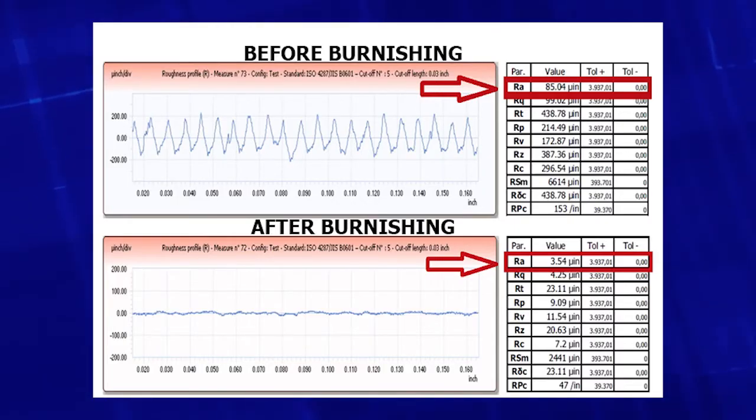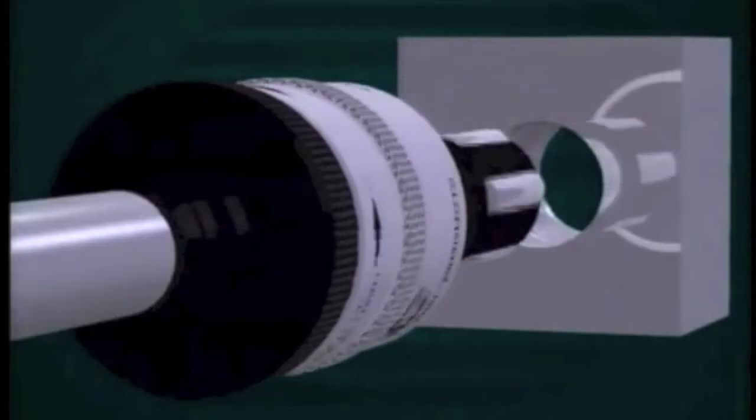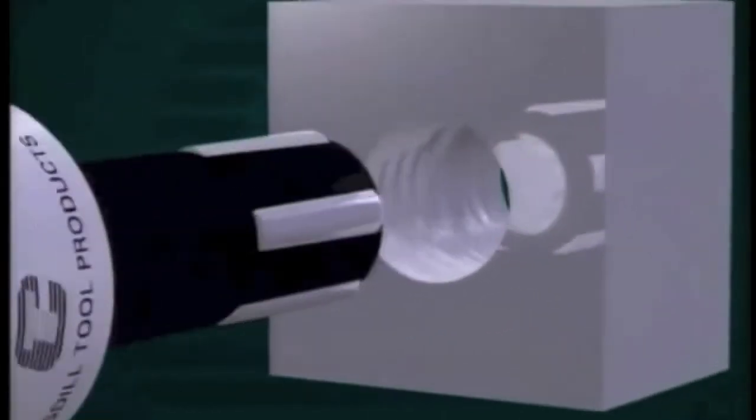The following data illustrates the surface profiles of a part both before and after roller burnishing. Notice how the peaks and valleys have been displaced by the burnishing process. The following is a brief video clip of a burnishing tool in action.